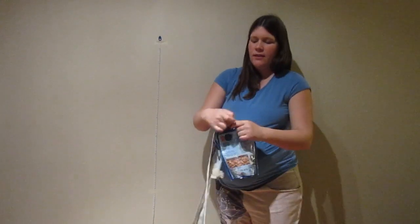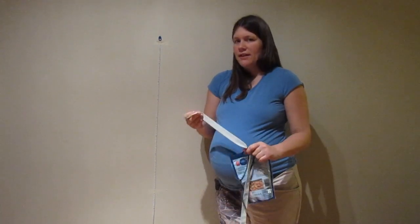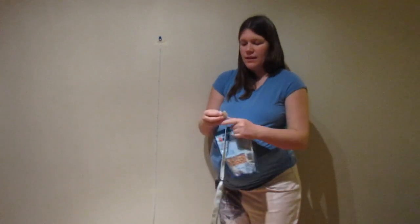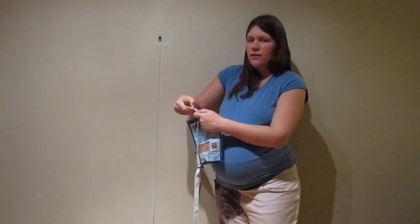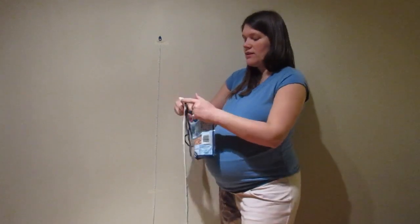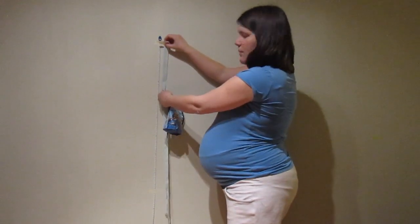First you want to stretch out your elastic a few times, because even good quality elastics won't return back to their original shape the first time you stretch it. Then you want to mark your elastic in the place where you're going to hold it, and then tie your weight to the elastic at about 25 centimeters or 10 inches.